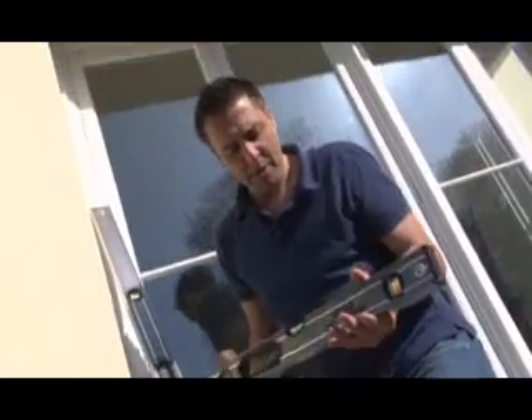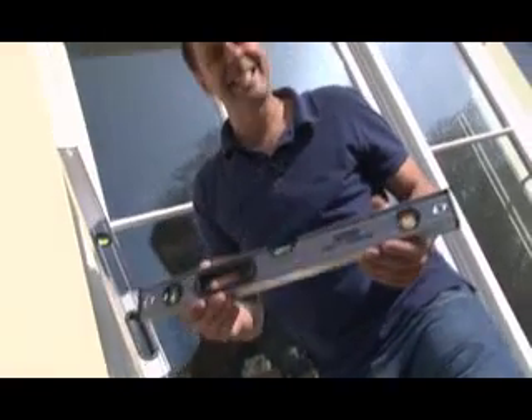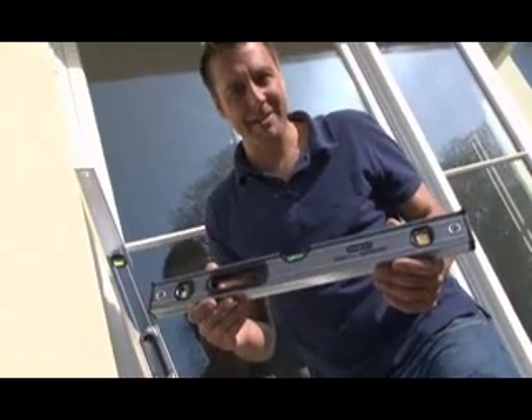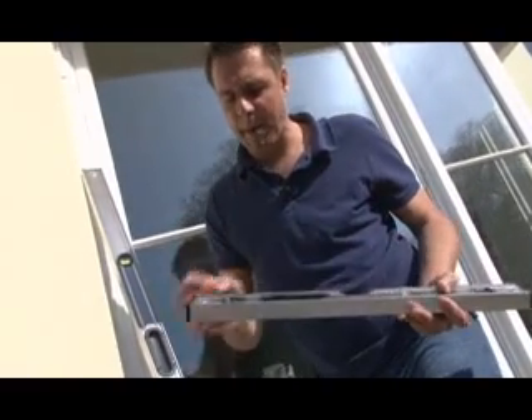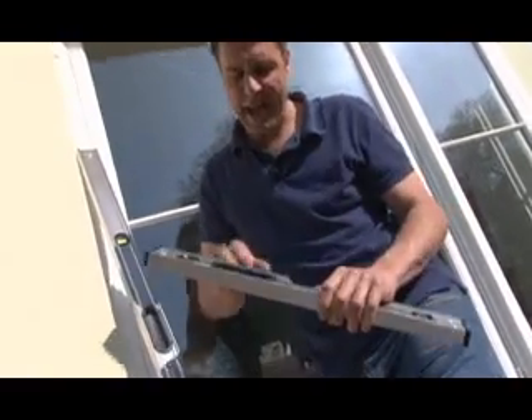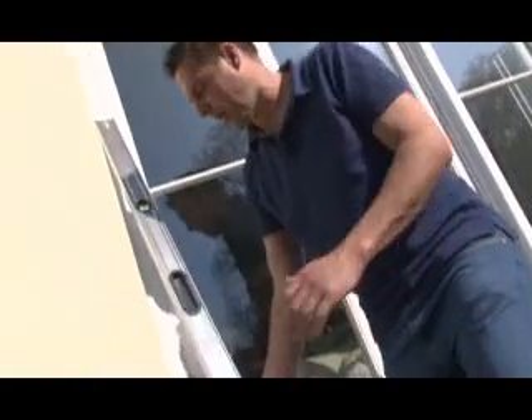With these levels, because they are so strong, we actually give them a ten year accuracy guarantee, which is fantastic for a spirit level. Also there are rubber bump stops at either end and a handle to make it easy to use if you are working by yourself.